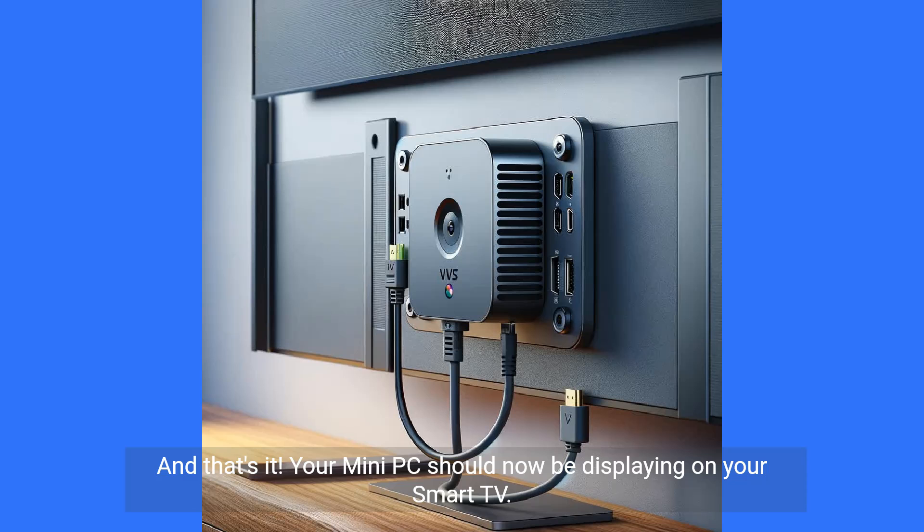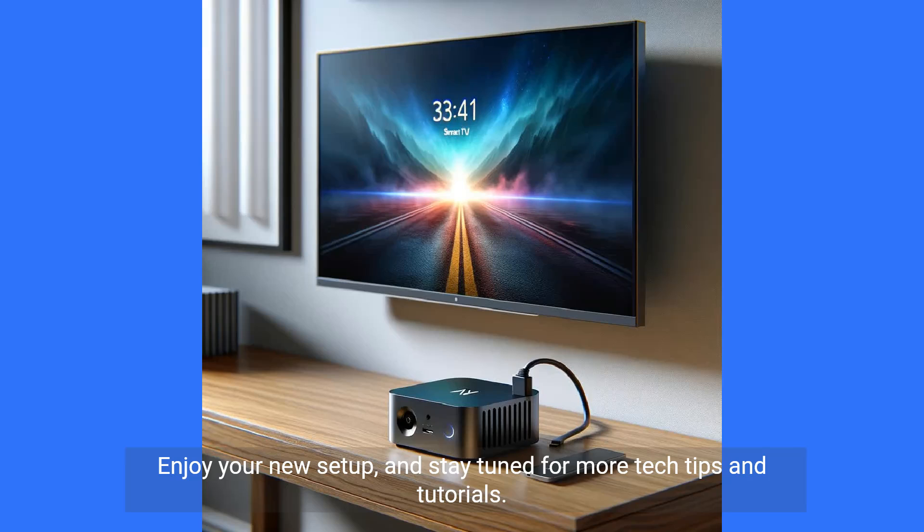And that's it. Your mini PC should now be displaying on your smart TV. Enjoy your new setup and stay tuned for more tech tips and tutorials.